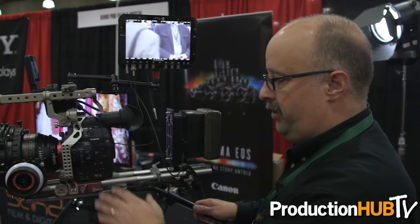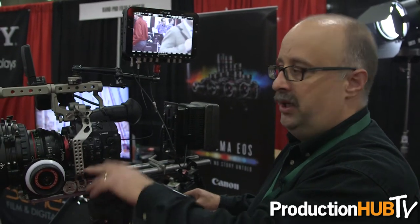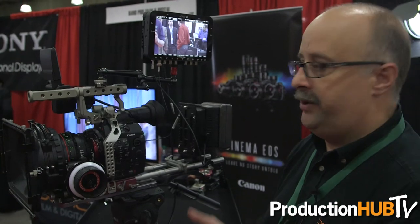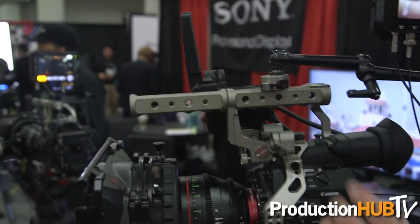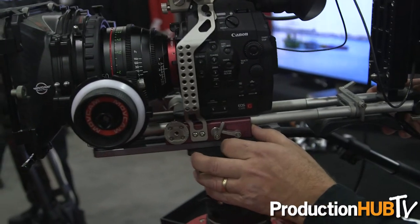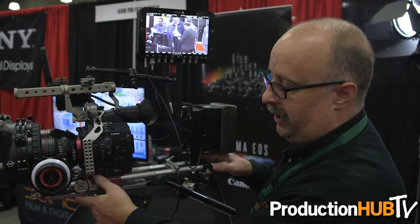Another product we're showing with the C500 — we're using Movecam accessories: a cage system and a top handle that replaces the standard top handle, so that you've got a very robust system. There's also a sliding dovetail system from 16x9 as part of the Movecam system so that we can do quick balancing.